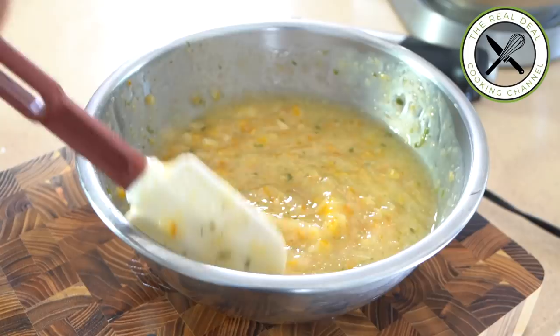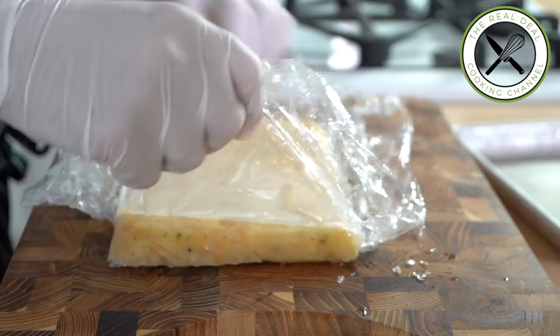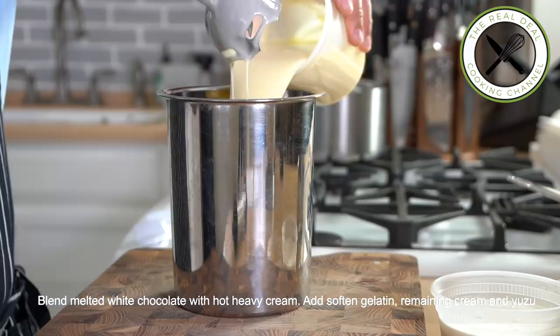Make a half-inch thick slab and freeze, then divide into bars and keep frozen until ready to use. For the yuzu ganache montée, blend the first half of the hot heavy cream with the melted chocolate, then add gelatin, the remaining chilled heavy cream, and yuzu juice. Blend well and chill overnight.